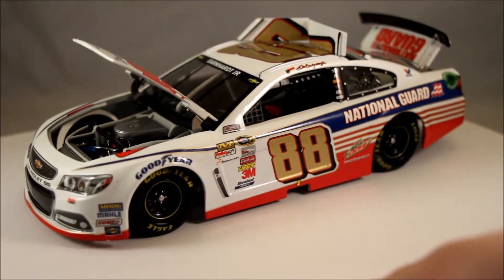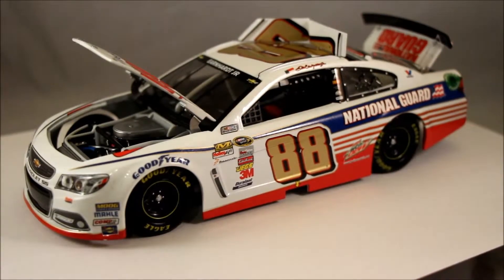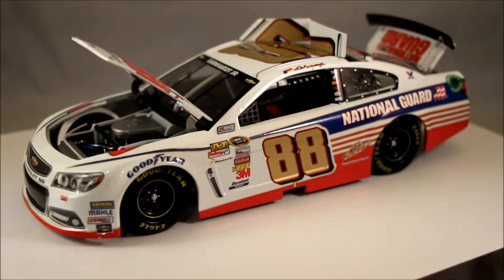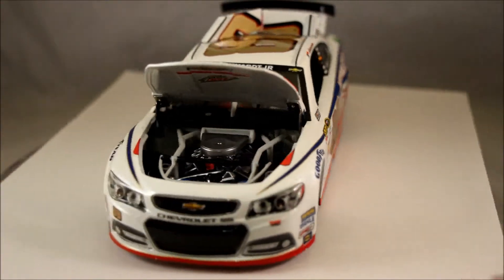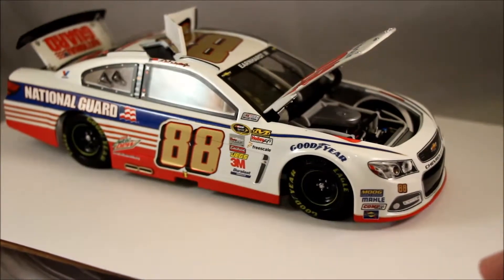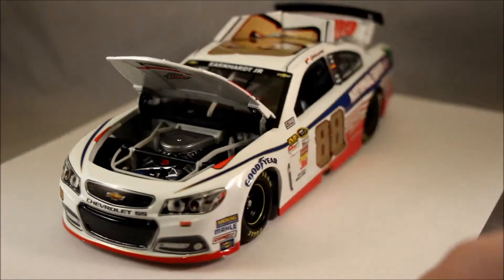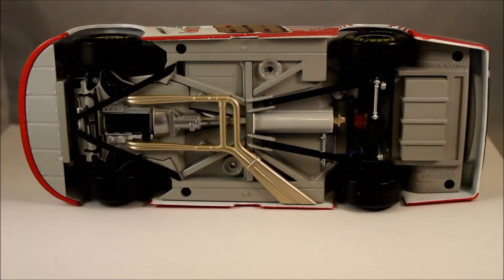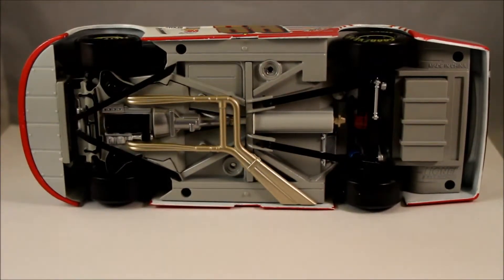One issue with this particular car — I'm not going to send it back for this, but just wanted to point it out — is the vent on the side of the car is a little off. It's a little more forward and down than it should be. On the other side the vent is exactly where it should be, but on the driver's side door it is a little off in position. It doesn't affect the car overall, and none of the other stickers appear to be off. Here you can see the detail underneath the car, which is the standard Action Racing Collectibles car detail, including the engine and exhaust.